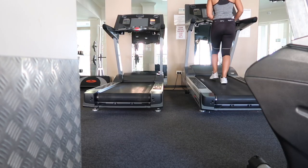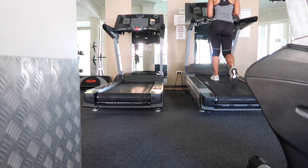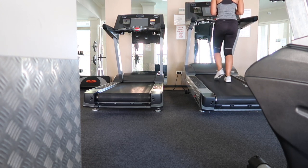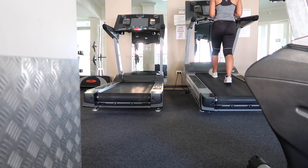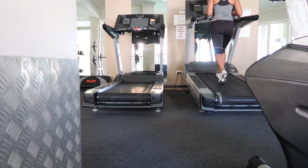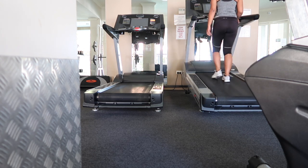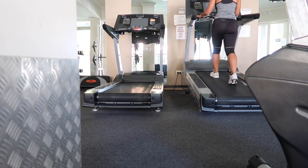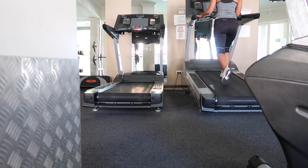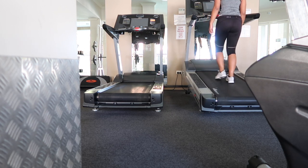So I'm putting the incline of the treadmill up to the highest incline, which is 15 on this treadmill, and I'm not going to go that fast. I went about 3.5 to 4 speed because you'll need to be able to walk for this. So the first exercise is lunges.